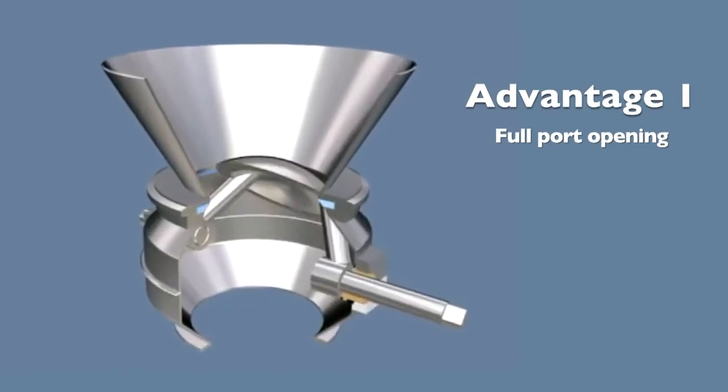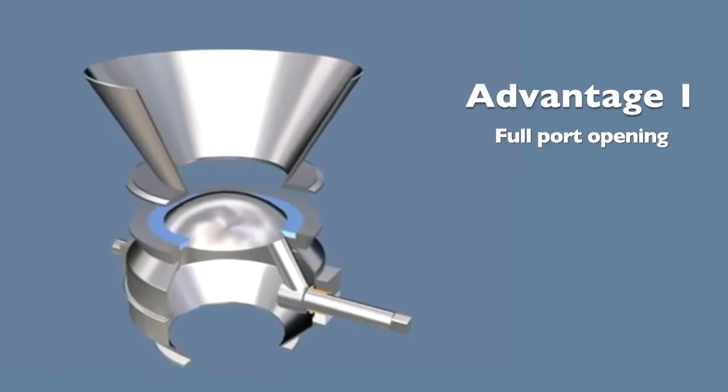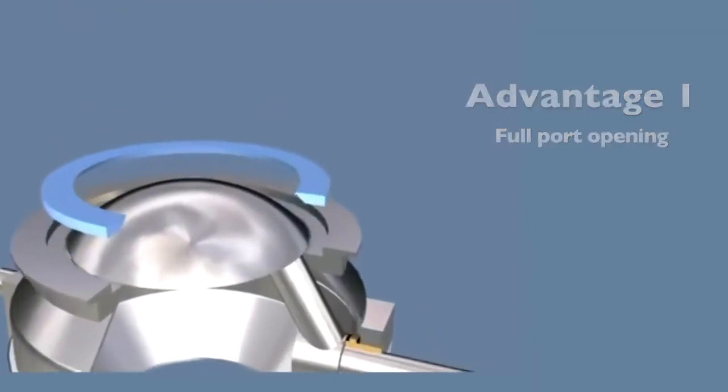Jemco valves provide an unobstructed opening for product flow. Unlike a butterfly valve, the shutoff disc opens completely out of the material flow path, which prevents bridging and promotes mass flow.